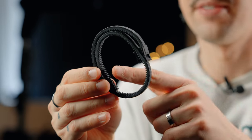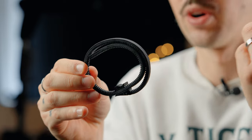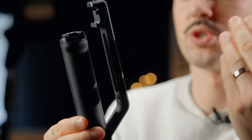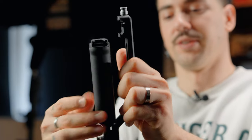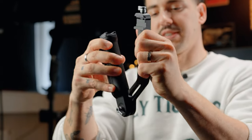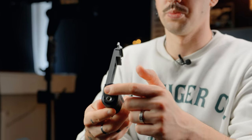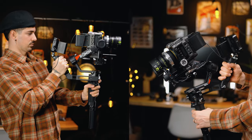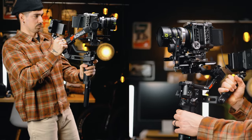Next we have a lens adapter — if you have lenses without threads for the focus motor, this adapter lets you use the focus motor with non-cinema lenses. We also have a grip that's super beneficial if you want to go underslung with your gimbal. This one is adjustable; you can attach and reposition it, and it has a cold shoe mount where you can mount a monitor. I'm going to put it on the gimbal so you can see exactly how it works.